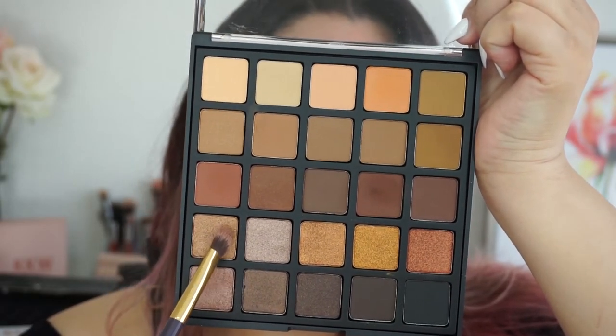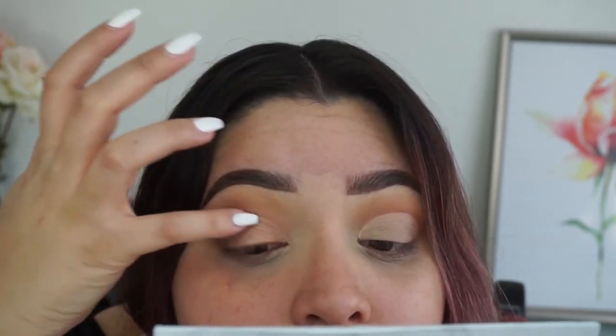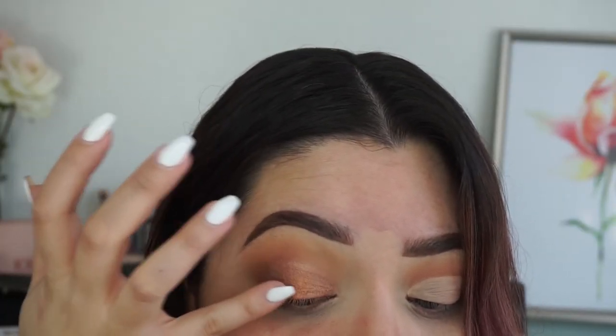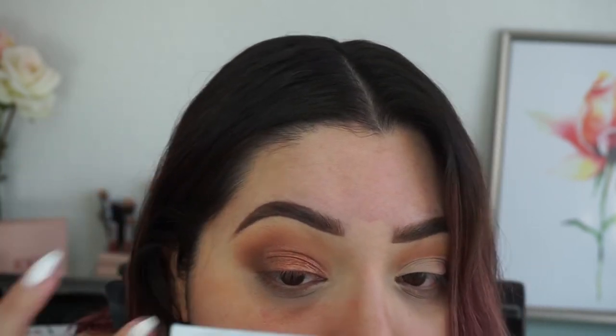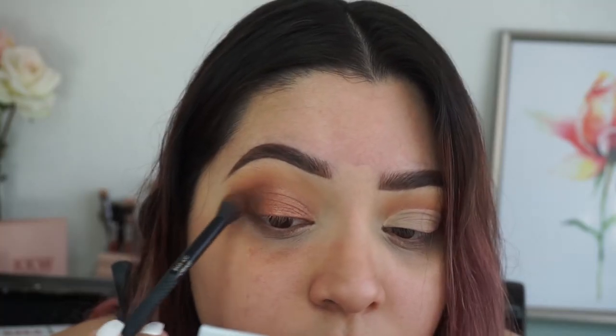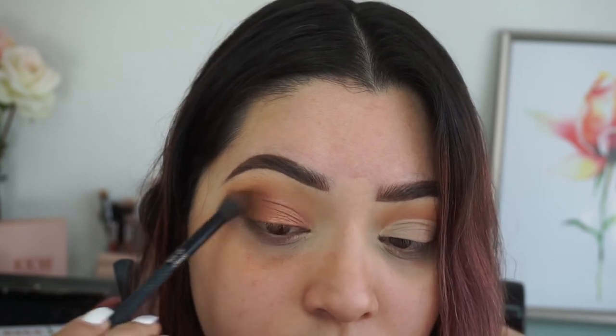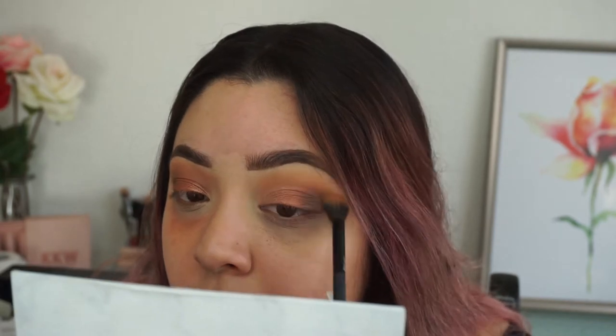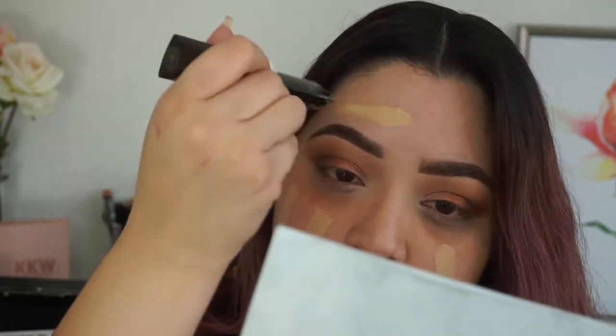Now I'm taking a shimmery pale shimmer shade — I tried to use it with the brush but didn't like it, so I went in with my pinky finger. Then taking that copper shimmer and focusing it on the center of the eyelid. Going back in with that deep maroon shade to darken up the rest of my eyelid, then cleaning my brush and blending everything out.